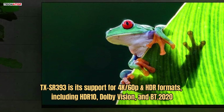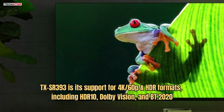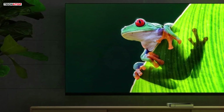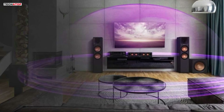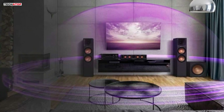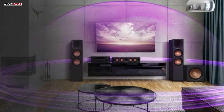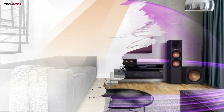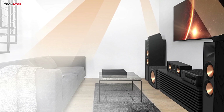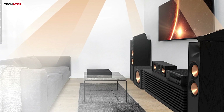One of the standout features of the TX-SR393 is its support for 4K at 60p in HDR formats, including HDR10, Dolby Vision, and BT.2020, ensuring that your video content looks as stunning as it sounds. The inclusion of Dolby Atmos and DTS:X playback further enhances the audio experience by creating immersive, three-dimensional soundscapes, while the Dolby Atmos Height Virtualizer and DTS Virtual:X add depth to the audio without the need for additional height speakers. The receiver is easy to set up thanks to Onkyo's AccuEQ calibration system, which includes subwoofer EQ and AccuReflex for optimizing sound based on your room's acoustics.